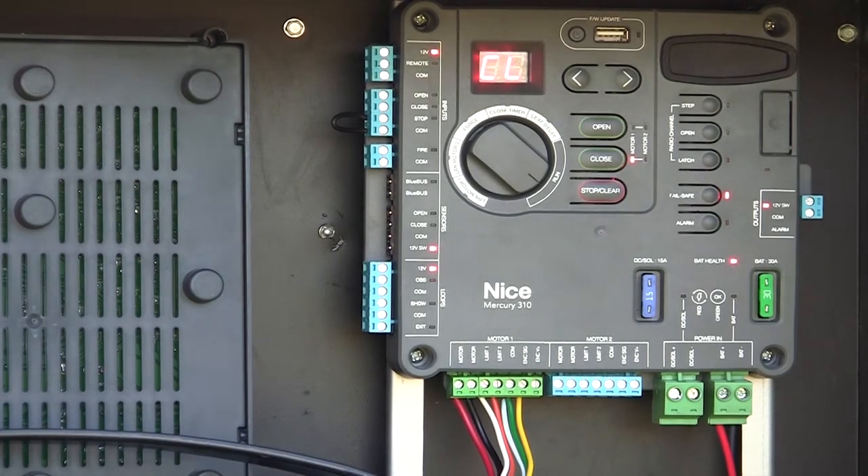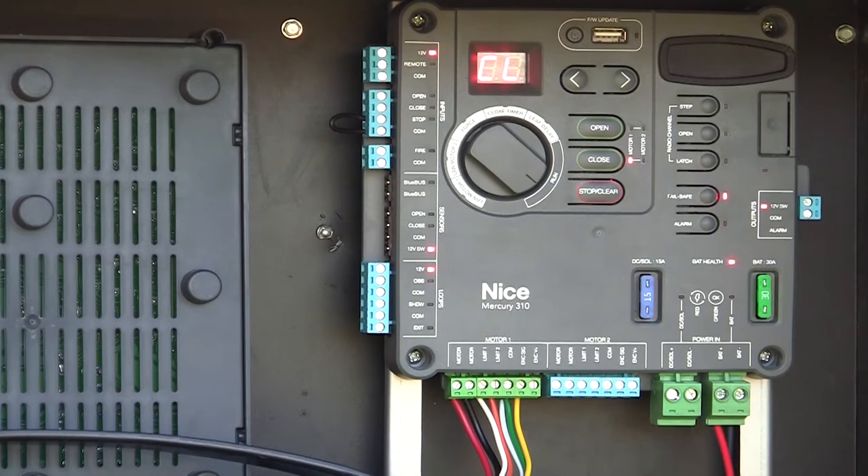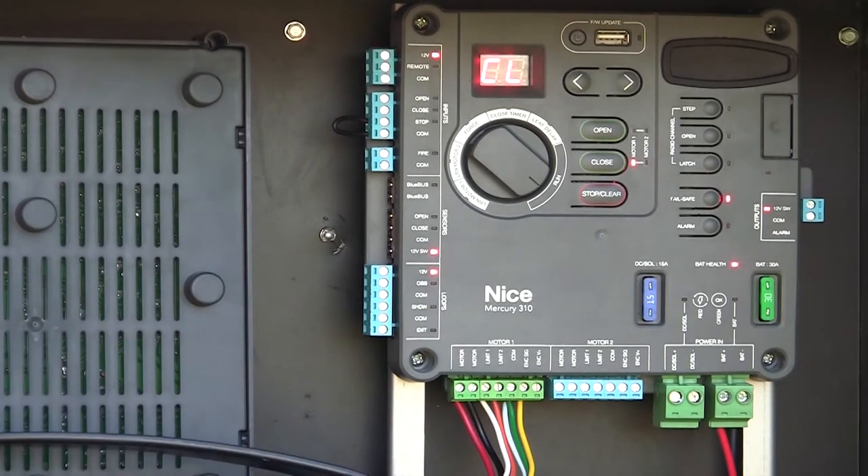Our Mercury 310 controller is up and running. We're operating with a 912 Titan linear actuator. There are no peripheral devices connected — it's completely operational and UL325 compliant.